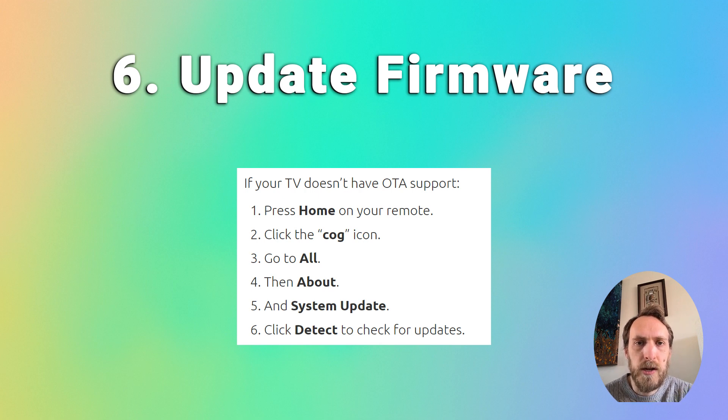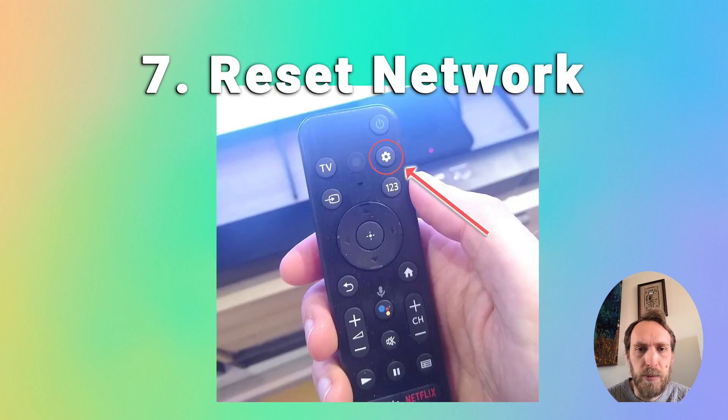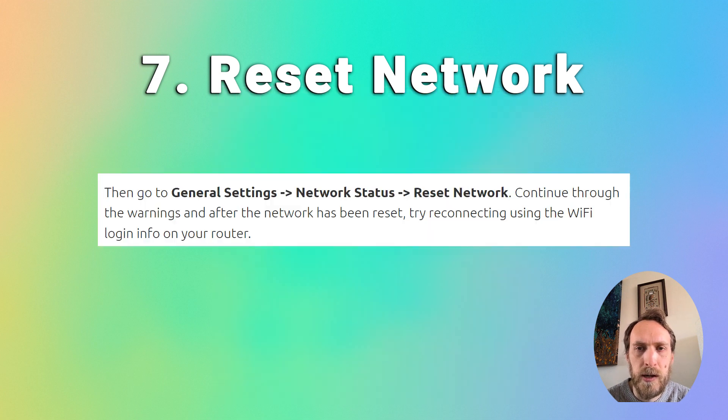If you have an older Hisense TV, you might need to download the firmware from the website and install it onto a USB stick to install it manually — contact Hisense support for this as it depends on the model. You can also try resetting any connected Wi-Fi networks on your TV: press Settings on your remote, go to General Settings, Network Status, Reset Network, and then try reconnecting to your Wi-Fi network.